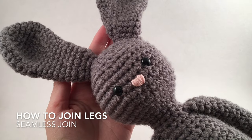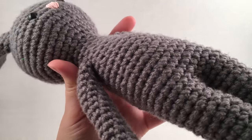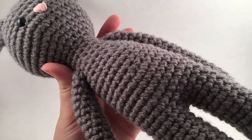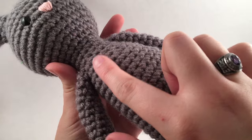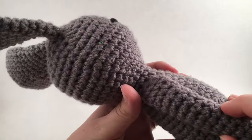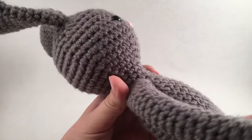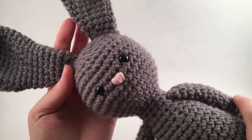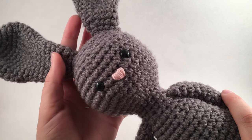Today I'm going to be showing you how to do the seamless join on this cute little bunny rabbit pattern I just made. As you can see, the stitches just continue up from the legs to the body relatively seamlessly, unlike what you get with the arm where you can see that little seam where you attached the separate piece of crochet to the body. That's what I'm going to be teaching you today, and if you're interested in this pattern it's for sale in my Etsy shop.